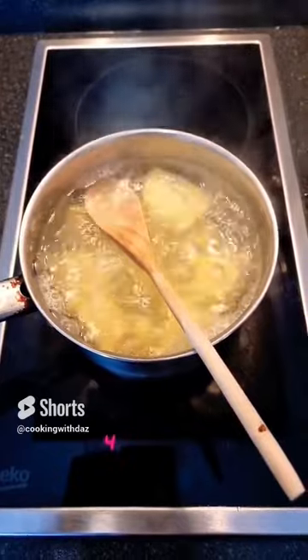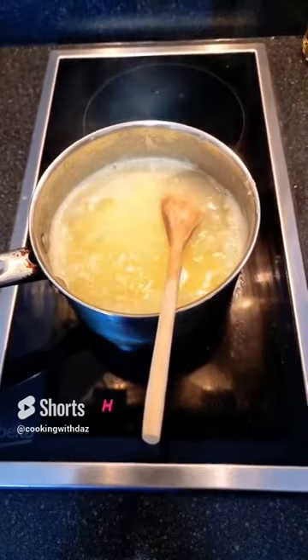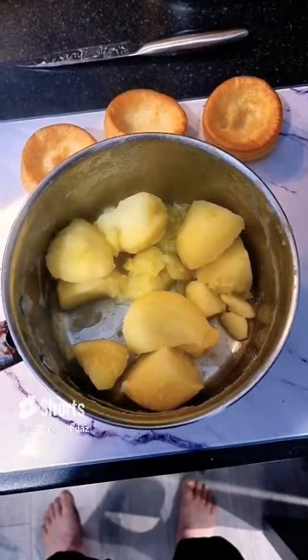Make sure you're safe. The potatoes are now done — strain the water and mash them. Add butter and mash.